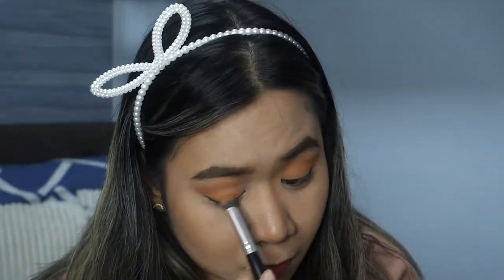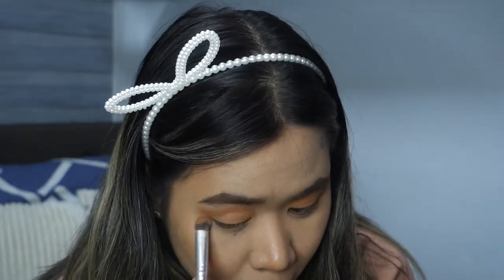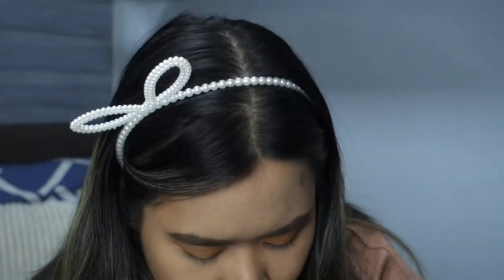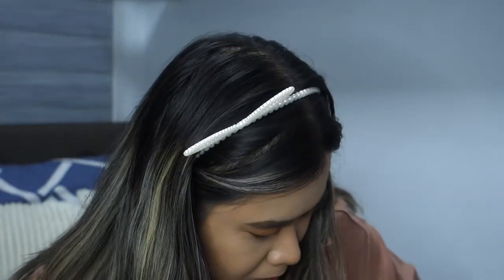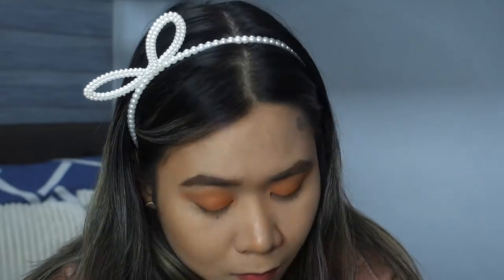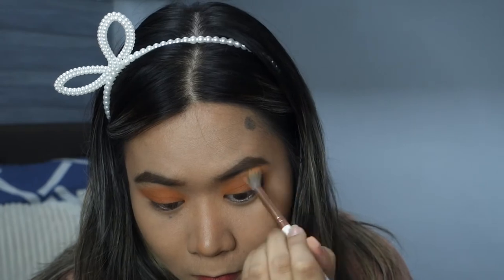I really wanted the orange to show up on my lids because it's not showing up as much as I wanted, so I used my fingers — actually the middle finger and index finger — to put on more pigment. I actually prefer using my pinky finger most of the time, but I think I chose the other fingers because I'm working on a much bigger part of my lids. I'm just blending that out and really building on that orange. I used a darker shade to match the look I saw on Google, then blended everything together.